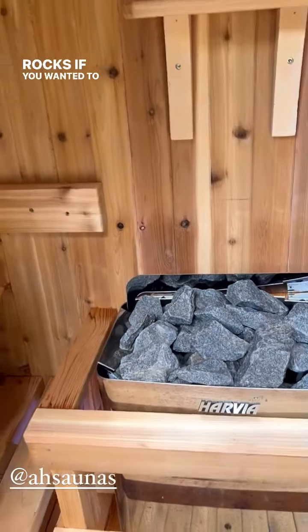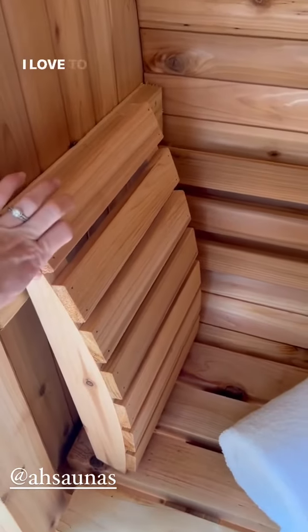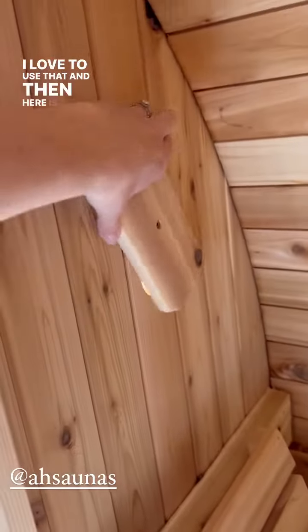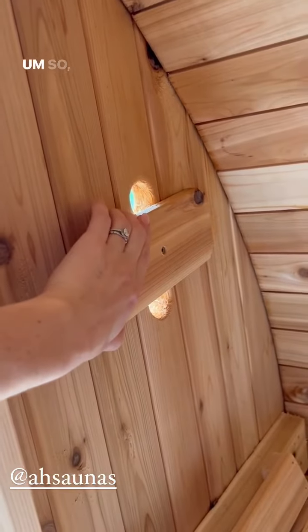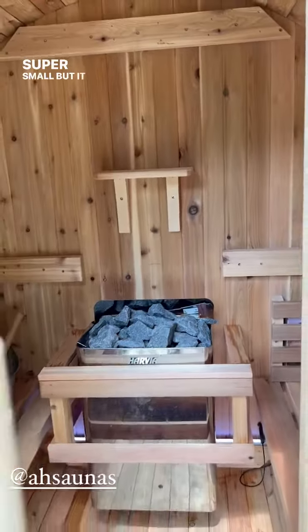You can fill this with water, put essential oils on it, and pour it over the rocks if you want it to be a little steamy in here. There's also a backrest I love to use, and a little vent — if it gets too hot you can just turn that. That's pretty much it. Super small but it does the job and we are absolutely loving it.